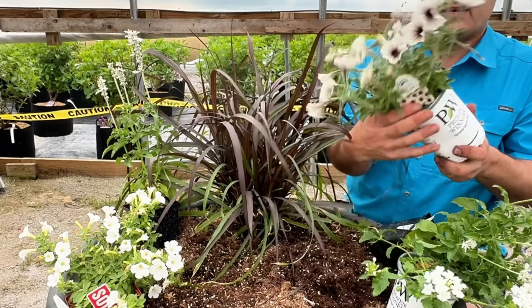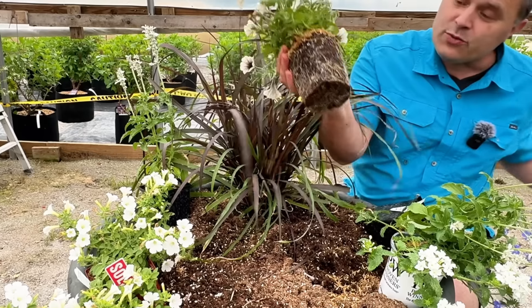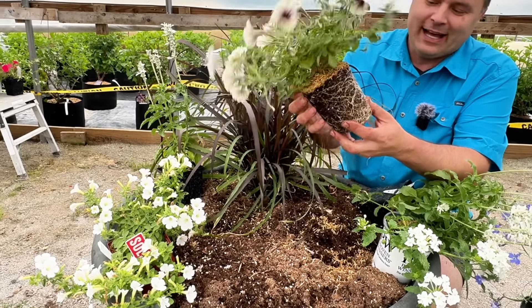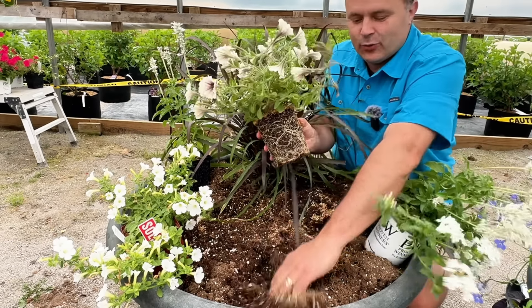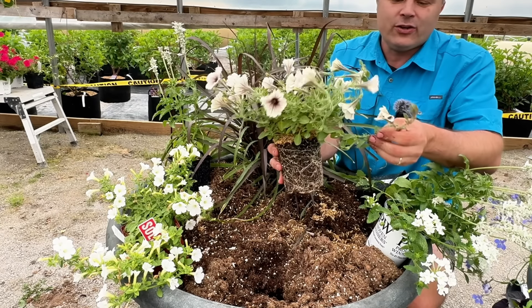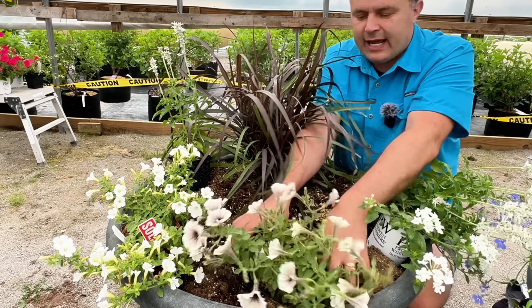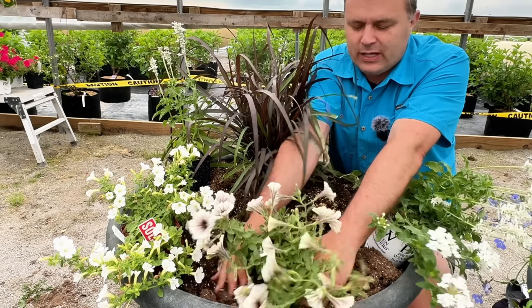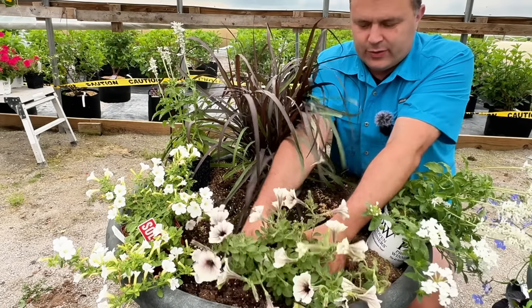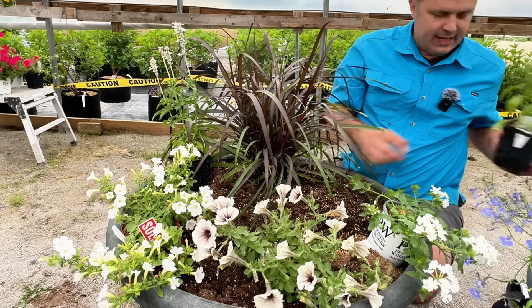Next up I'll do this Supertunia Latte — this is much more normal, this is what I'm used to. I don't need to break anything up in that root ball because we've got healthy soil and a healthy plant. I could go through and trim these up, but I'm going to leave them today. That's kind of been my theme this week — yeah, we're not going to do any trimming.